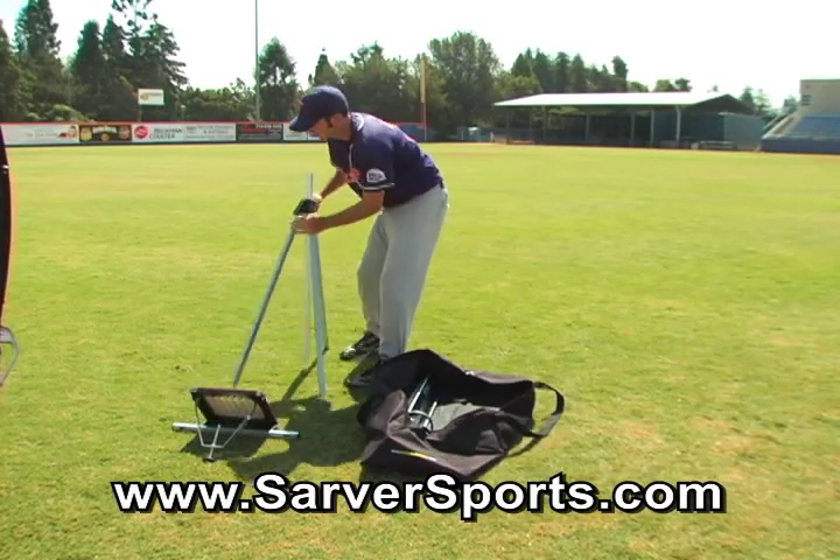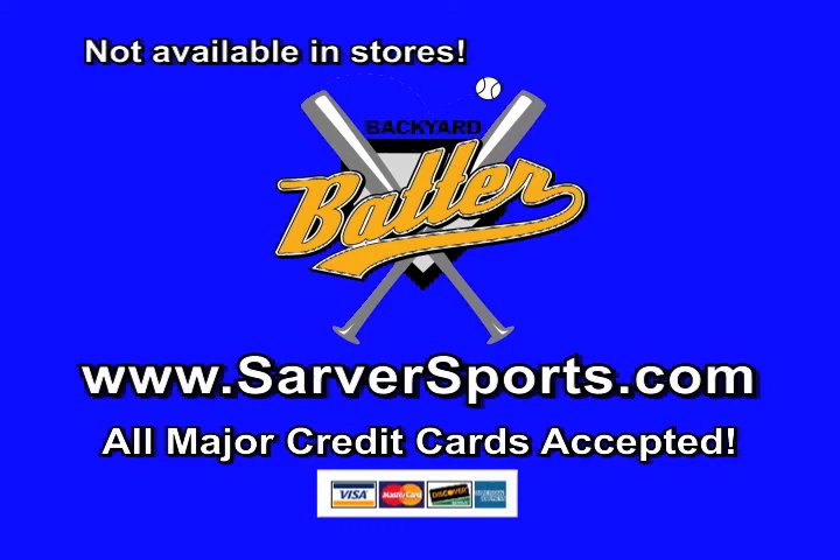Get off the bucket and log on to SarverSports.com to order your Backyard Batter and find out about our free offer today!